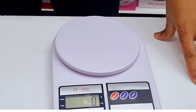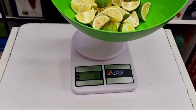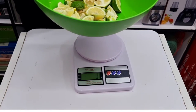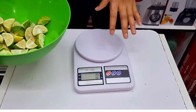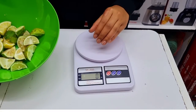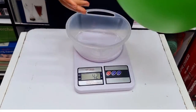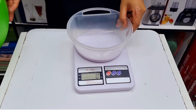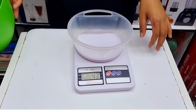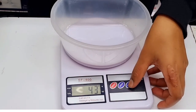The tare button is used when you want to measure multiple products at the same time. For example, I've prepared some lemons here. You cannot place your food directly on the scale, so I use this tin — I place it on, and it shows the tin weighs 43 grams. I press the tare button, which resets the display back to zero even with the tin still on top.